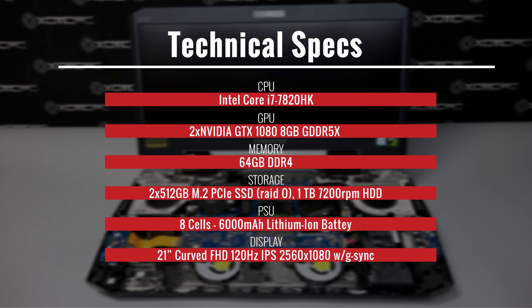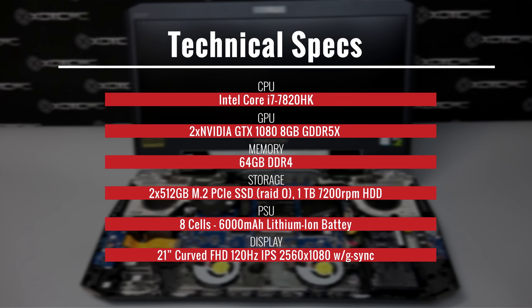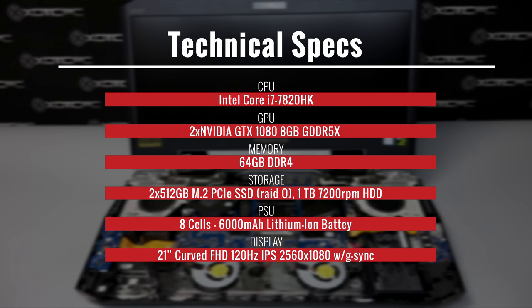Storage inside are two 512GB M.2 PCIe SSDs in RAID 0, and there's a 1TB 7200RPM hard disk drive.